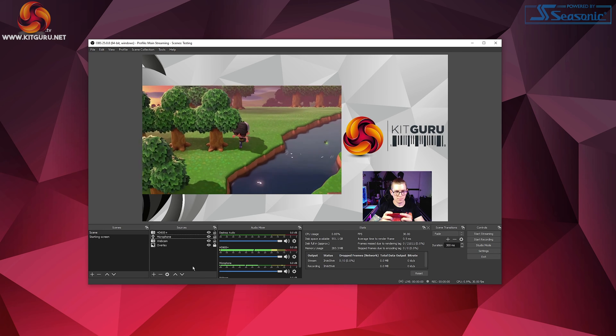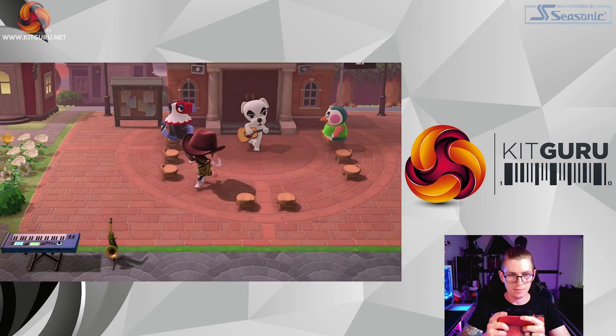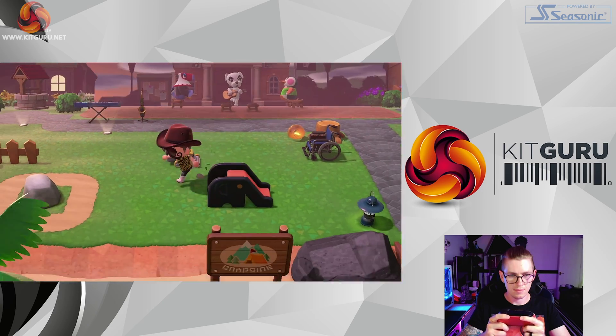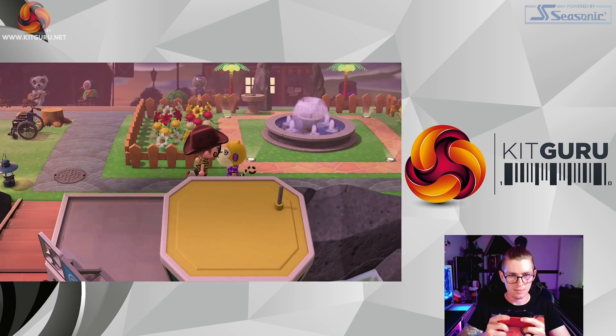If you're trying to bypass 4K footage for a compatible capture card, console, and TV and you're having issues, then you may be using the wrong HDMI cable. You need to be using HDMI 2.0 cables for 4K pass-through.